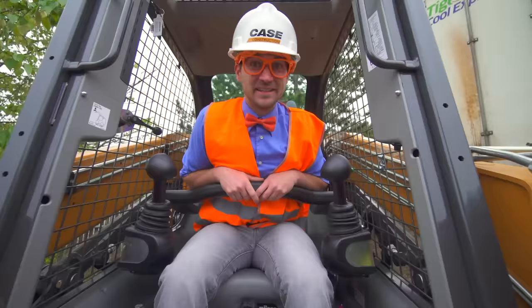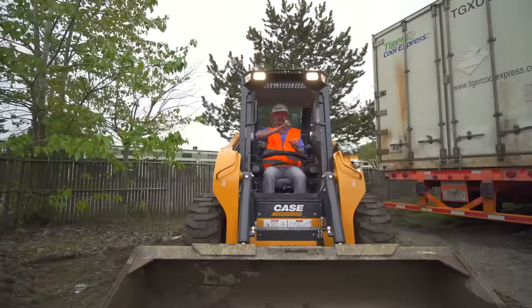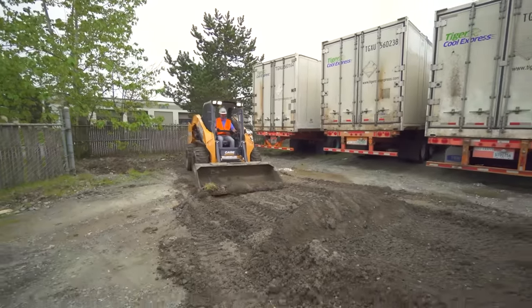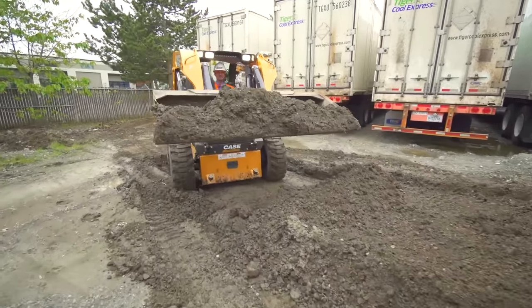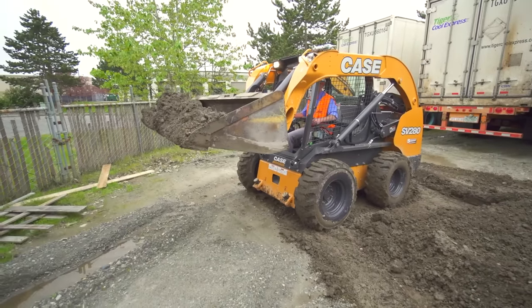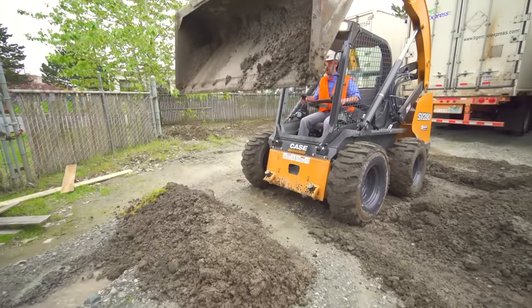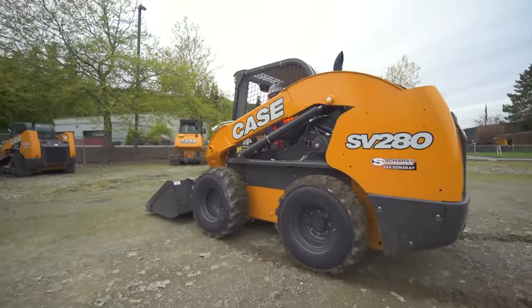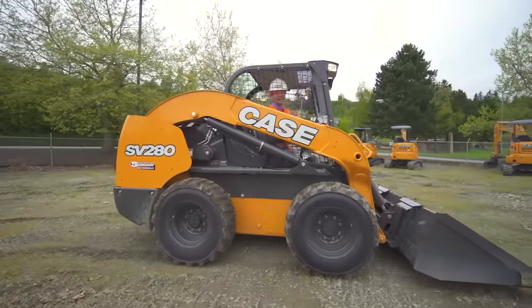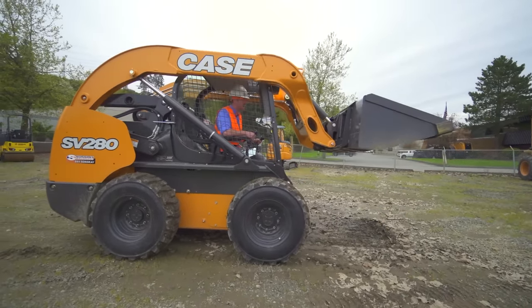Oh wait — I'm going to tell you to get away real quick by using the horn! Watch out! Here I come! Look — there's a giant swoop! I'm driving the skid steer! Look at the bucket!